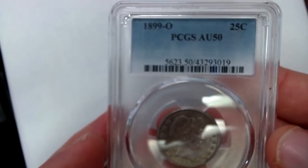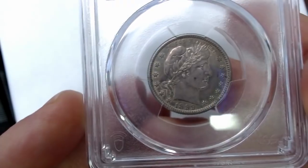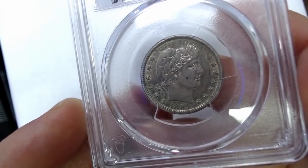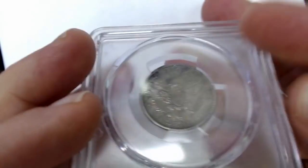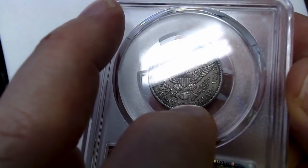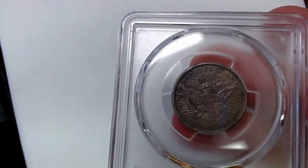And here is an 1899 New Orleans Mint AU50 Barber quarter. It's a little darker, but it is an original coin. Here's the reverse — for new subscribers, here's where the mint mark is on these. It's a little off center to the right. Nice coin there.